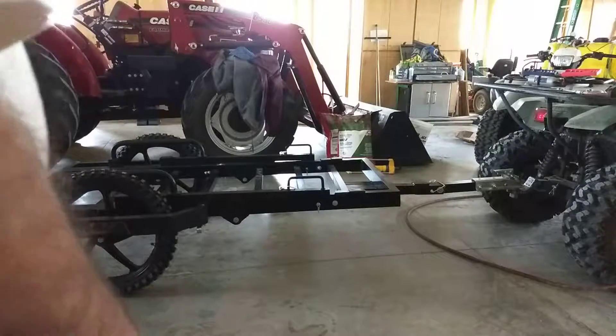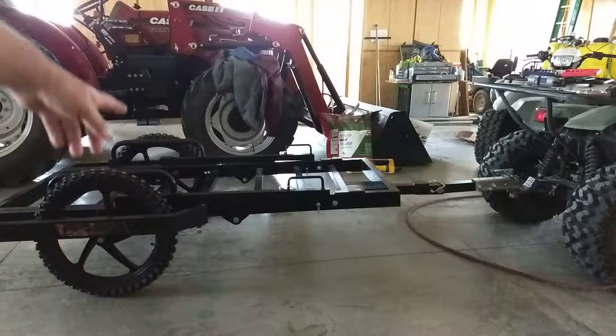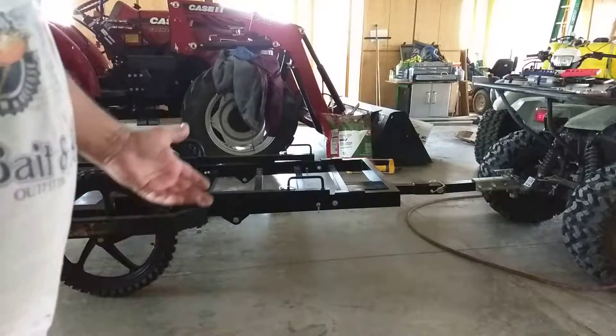Hey folks, Marish here. I want to show you real quick — we got this ATV cart, it's called the ATV Backpacker. I want to show you and kind of explain how it works. I didn't see too many videos on YouTube or anything, so I'm going to go ahead and demonstrate.